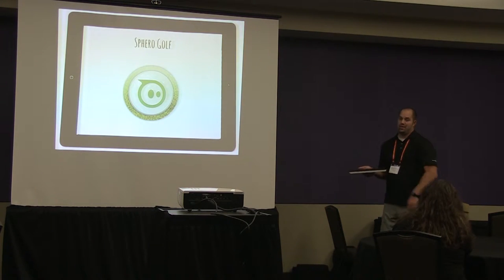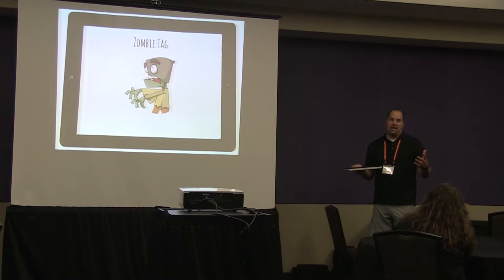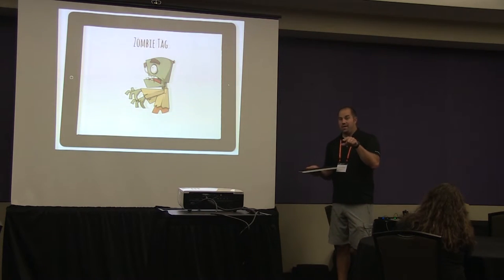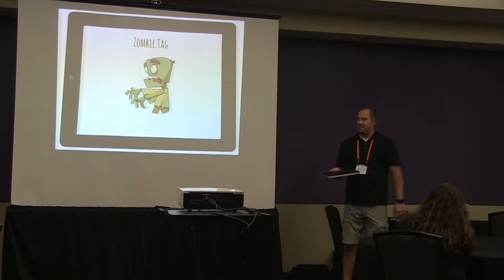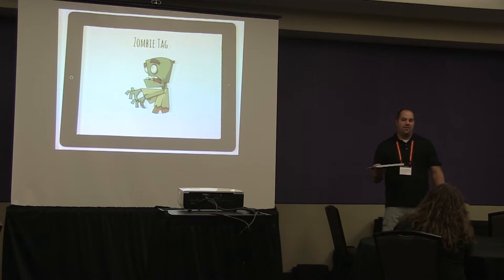Zombie tag: in a contained area, one person starts as the zombie and changes their robot to red while everyone else is green. Students take turns creating a program to move away from the zombie, and the zombie tries to hit them. If hit, they change to red — last one standing wins. You can require them to stay in a defined space. If you force them to code it rather than free-drive, they really start to wrap their head around how to control the robot using code.